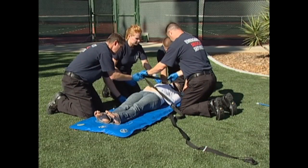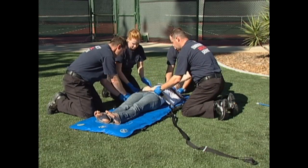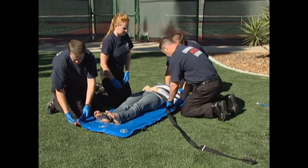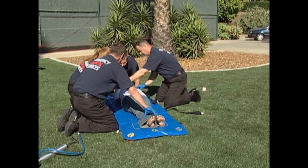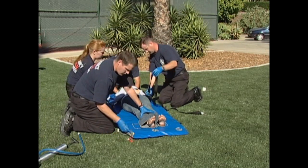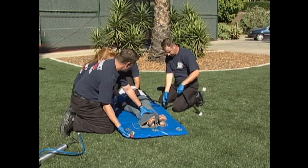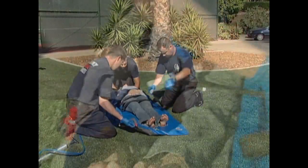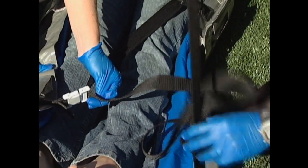Attach the patient restraint strap. Keep in mind that one of the primary functions of the strap is to bring the sides of the mattress up around the patient's body. Here is method number one we recommend: start at the chest with the first buckle and work towards the feet. In a zigzag pattern, attach the black buckles and the white buckles in an alternating fashion. Finish by attaching the black buckle at the foot end.